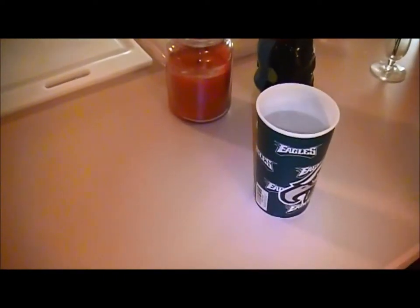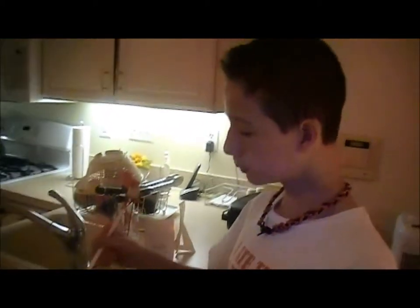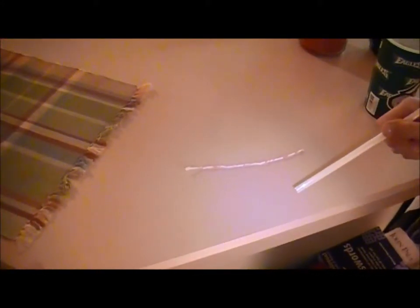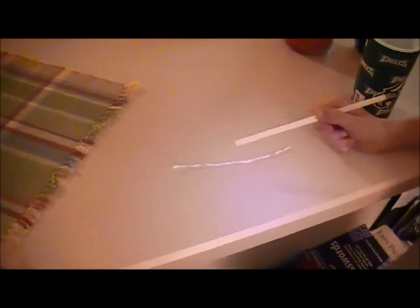So I'm gonna demonstrate it real quick after I explain it. You dip the straw into the water, then you drop the droplet — oh whatever. You drop the droplet of water onto the snake and it should start moving by itself. It's really cool.